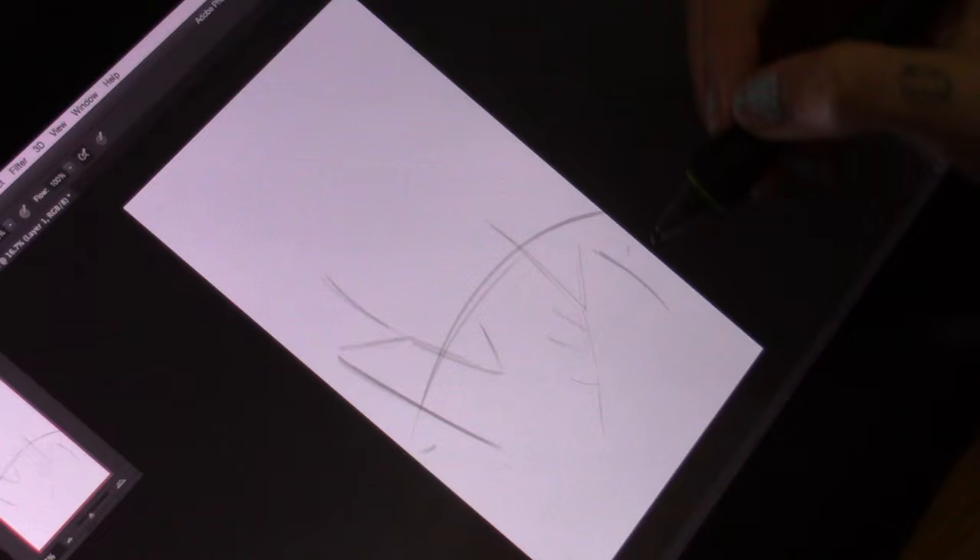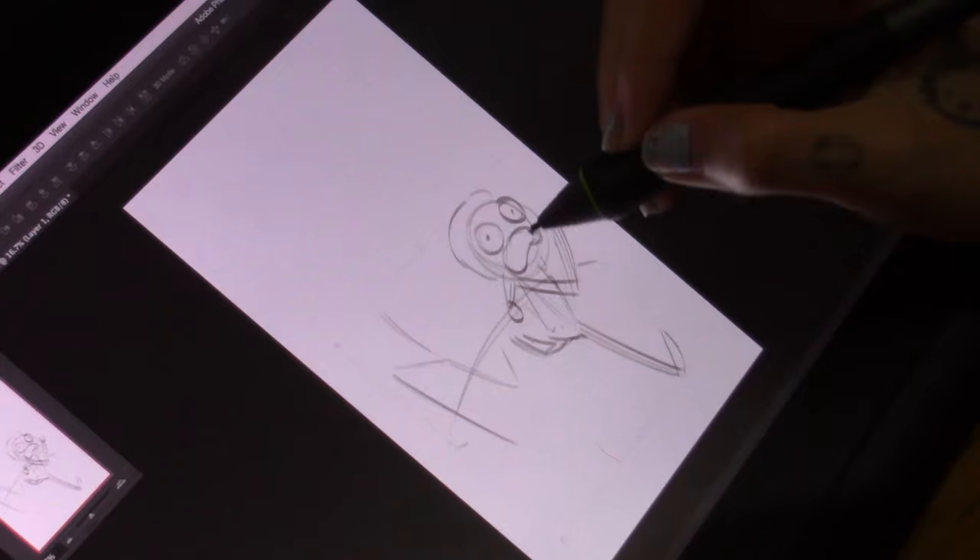Hey guys, so today I have another video. It's a Rick and Morty fan art that I've been super excited to share.